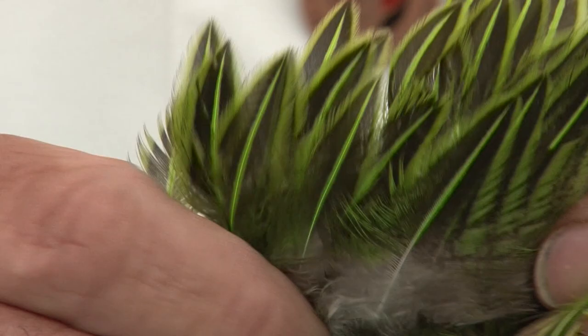I don't use beeswax. You can use it, but one of my friends who's probably the best fly tyer in the UK calls it the fly tyer's crutch.